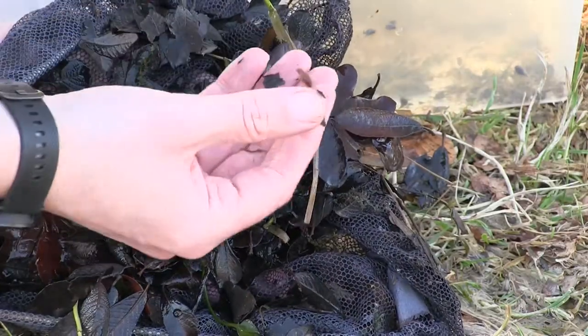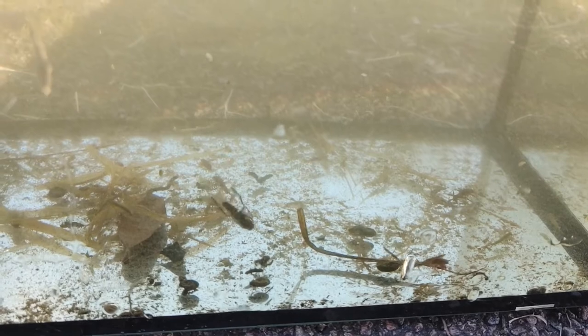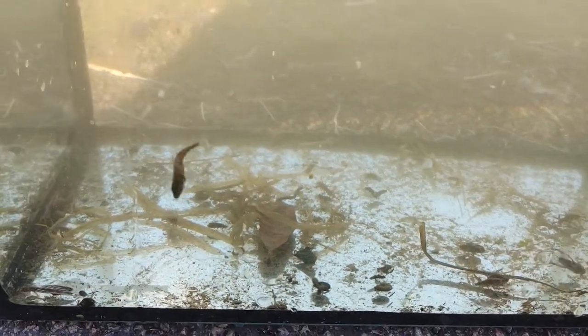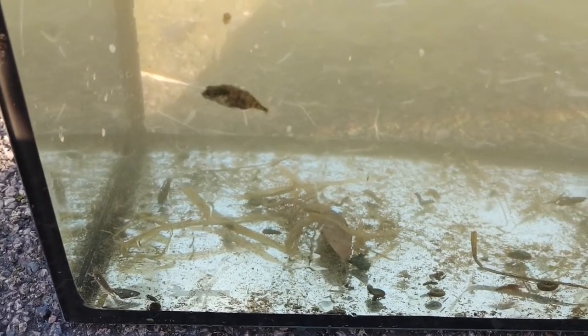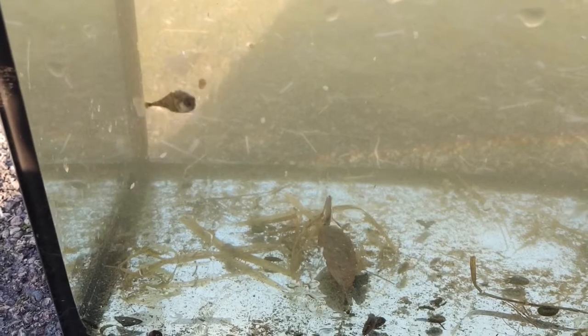Once you feel you've caught enough, it's time for the best bit — viewing your catch. In this clip you can see how many different things we've caught; at any one time there are up to eight different things moving around in there. The fish you can see is called a stickleback and the bigger, faster swimming bugs are called water boatmen. We also have alderfly larvae, water slaters, water shrimp, damselfly larvae and many more. Not content with viewing the beasties from the outside, we decided to take a dive in with them to get a closer look at their world.